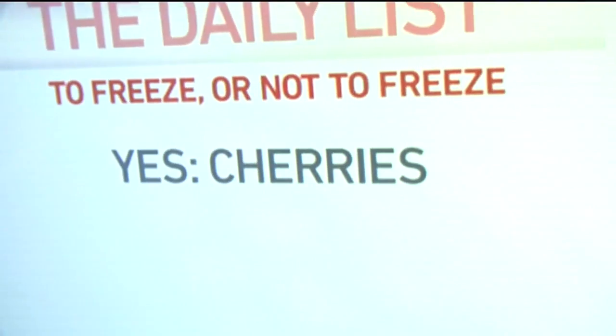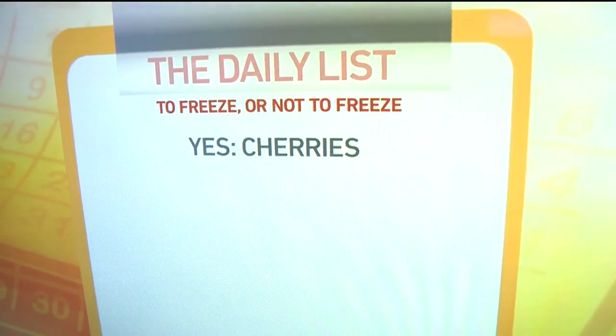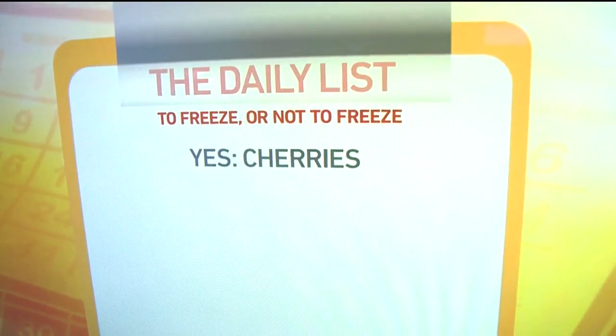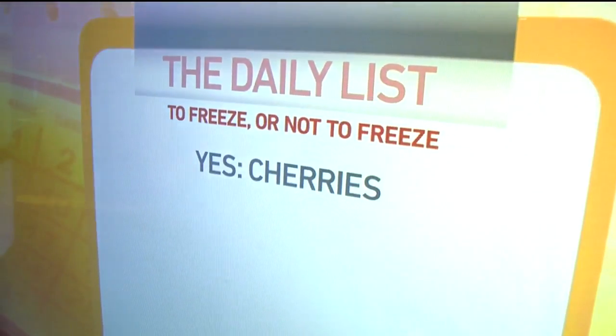Cherries — right now they are everywhere. They're selling them on street corners, kids are going door to door, you can get them in the grocery store, all kinds of cherries. But if you don't want to make cherry crisp for the next ten days in a row, don't worry if you can't use them right away. Cherries freeze beautifully. Here is what you do.